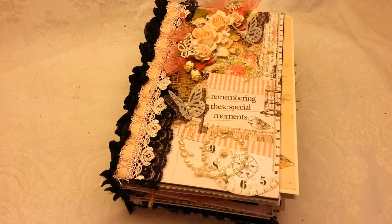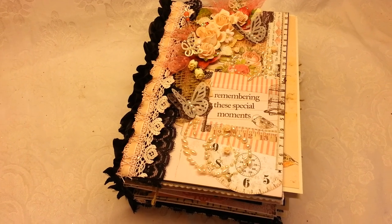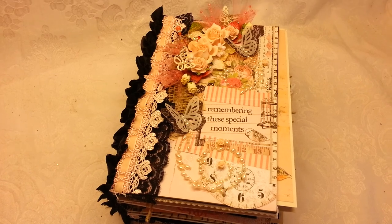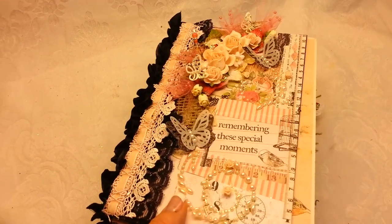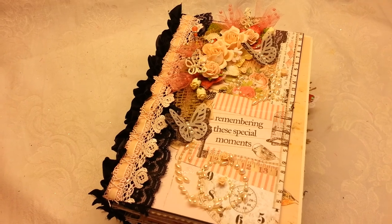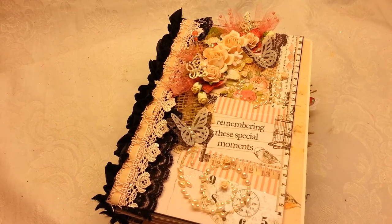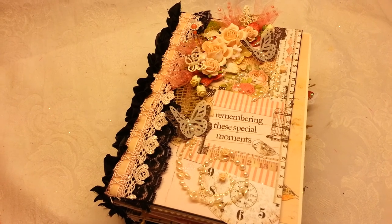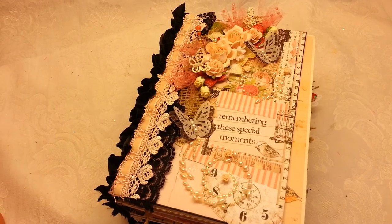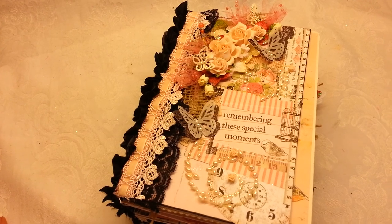Good morning, crafty friends. It's Rina, and this morning I wanted to share with you a mini album that I made for my mother. She had her 80th birthday this year in April, and I went to visit her, myself and my granddaughter, and spent her birthday with her. She had a big party at her home.